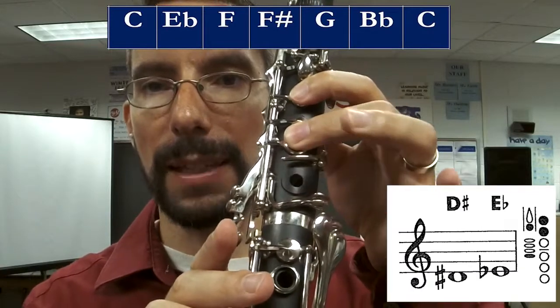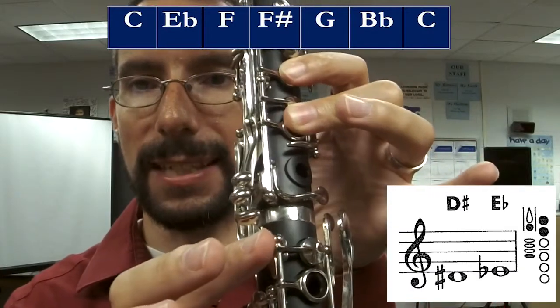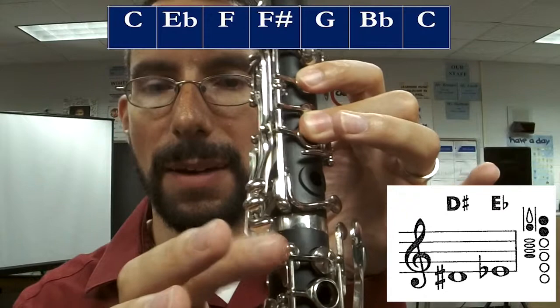Then you're going to go to E-flat. Pick this up, press this side key. That's E-flat — the bottom silver side key.